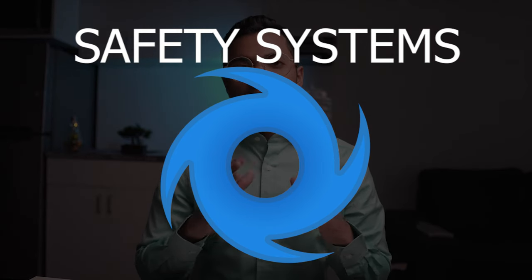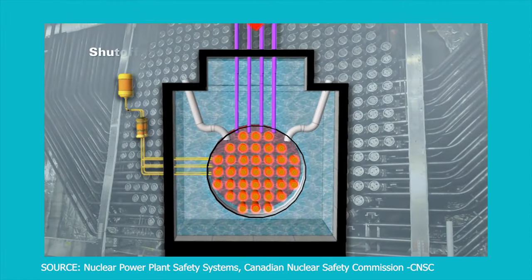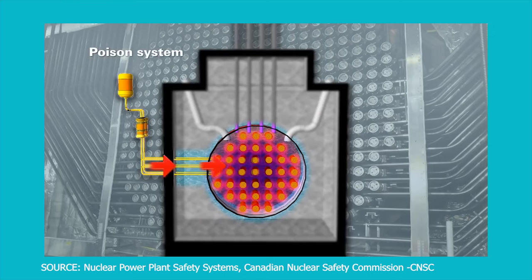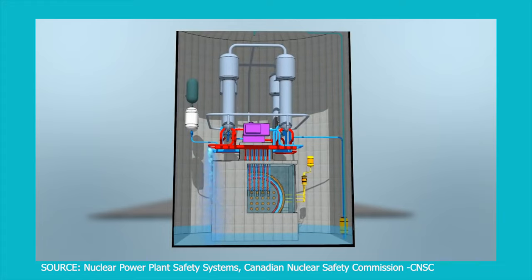CANDU is one of the safest nuclear reactor designs — it's literally the Volvo of nuclear reactors. I could do a two-hour video on just how safe this reactor is, but I'll go through the top safety features. Number one: adjuster rods, or control rods, which are the primary shutdown mechanism. These rods are made out of a metal called cadmium, which is an absorber of neutrons. Once the rods are injected into the system, it shuts down within seconds. Number two: injection of a chemical liquid called a poison — gadolinium nitrate — pushed into the reactor, which can also shut down the reaction. Number three: ECI, which is used when there's a loss of coolant. The button is pushed and ECI is activated.